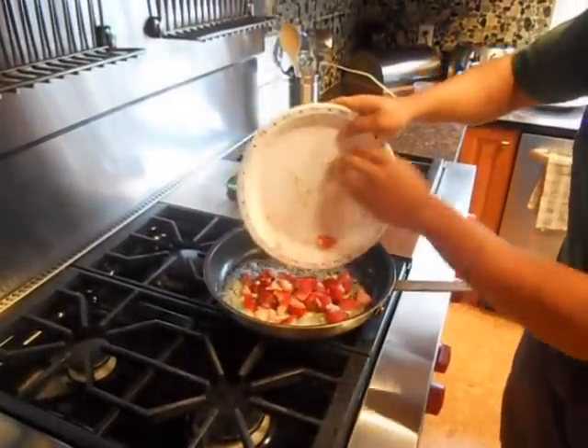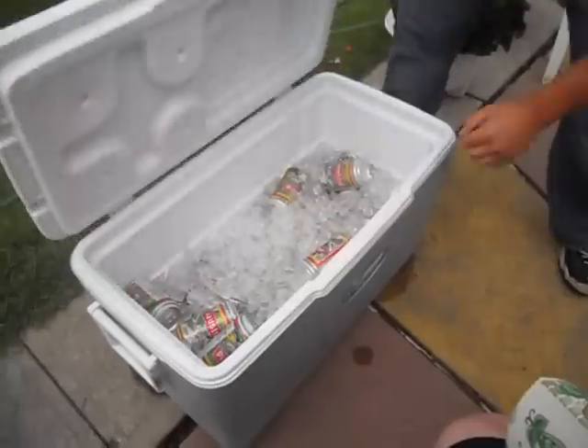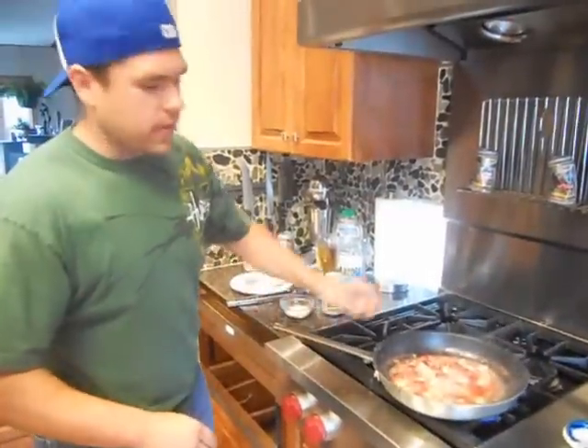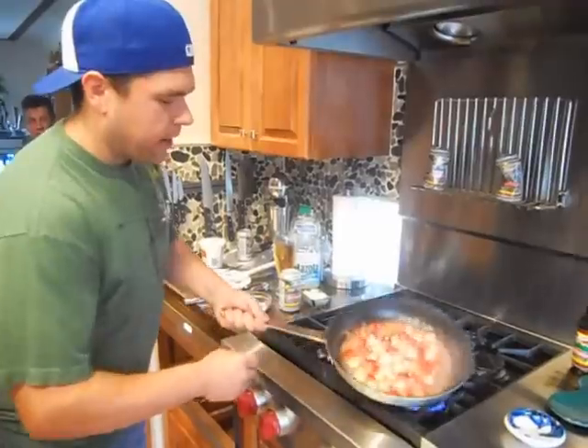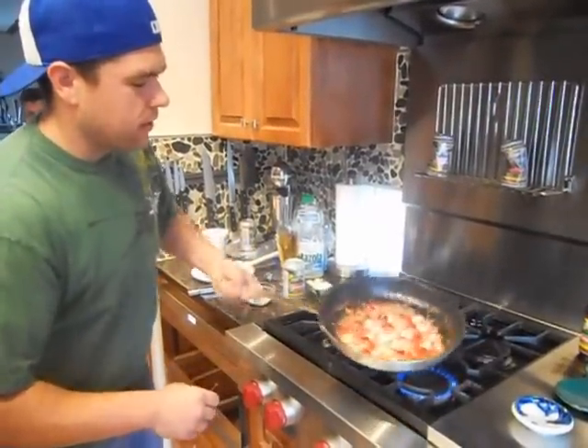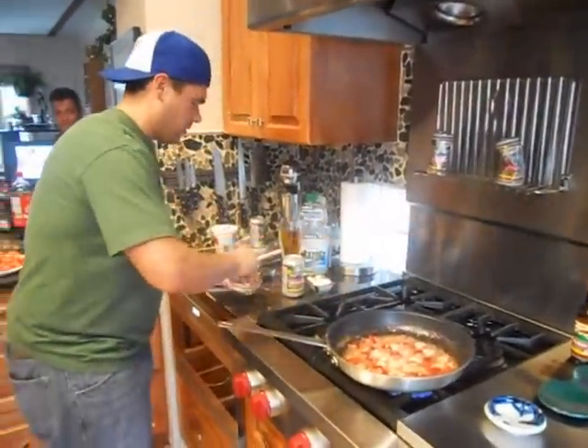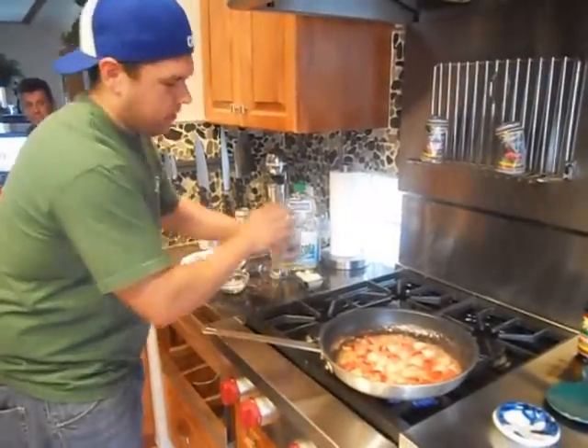We're going to add strawberries. This has all cooked up for about three to four minutes now. We're getting a nice little glaze made out of the sauce from the strawberries. Just going to season it up and add in the pozner.